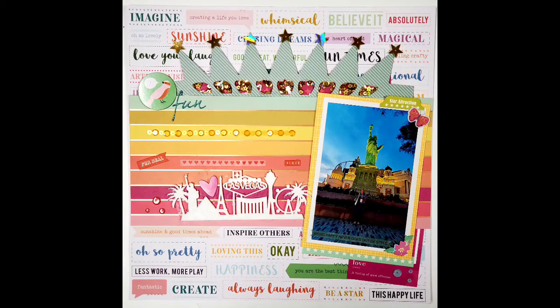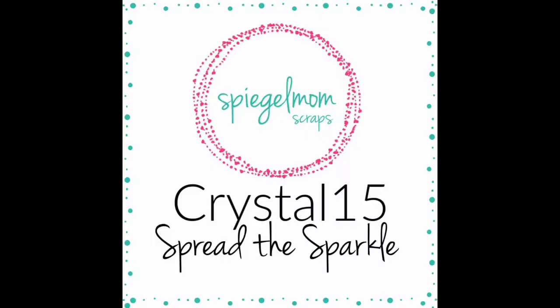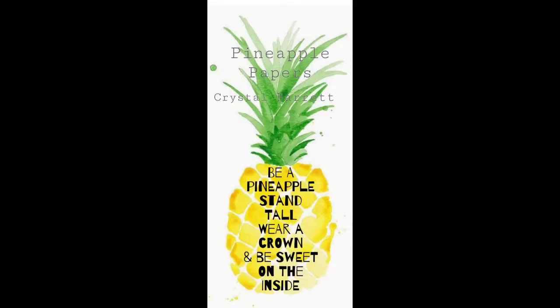Happy New Year! Welcome to 2021 and head over and use my code CRYSTAL15 to save 15% on your sequins for the new year. Remember to wear your crown. Bye!